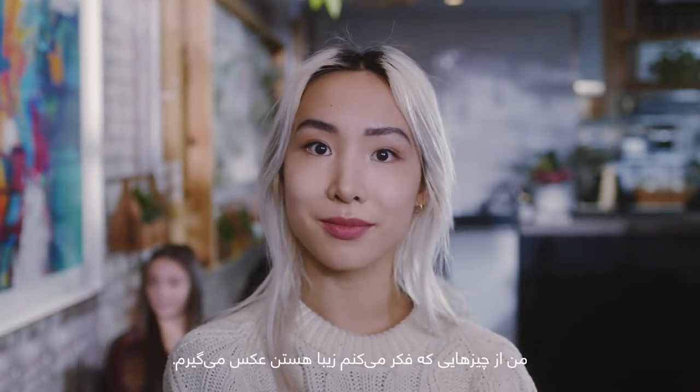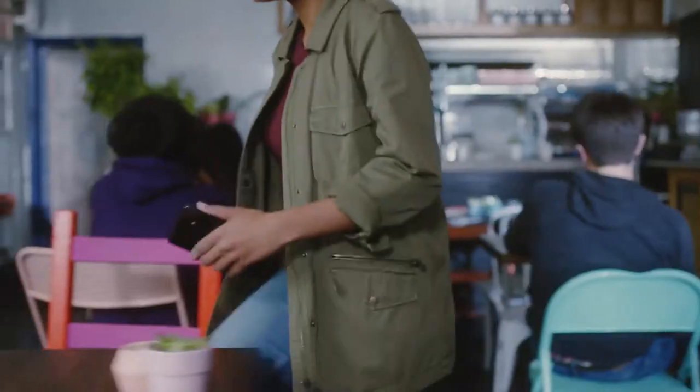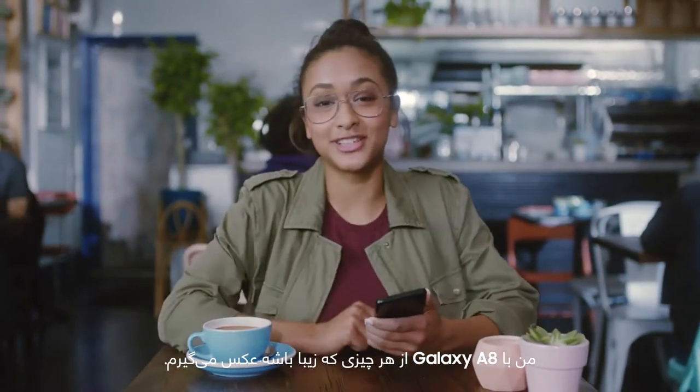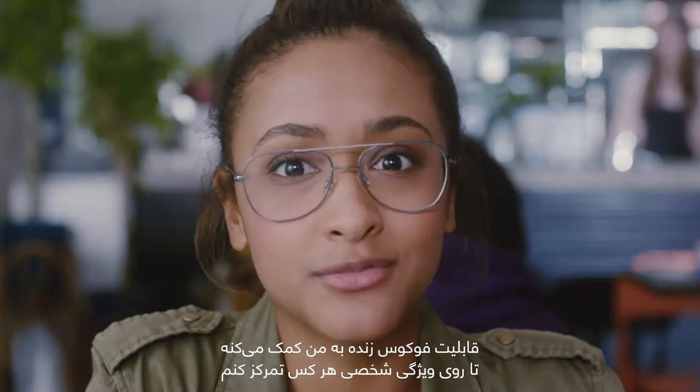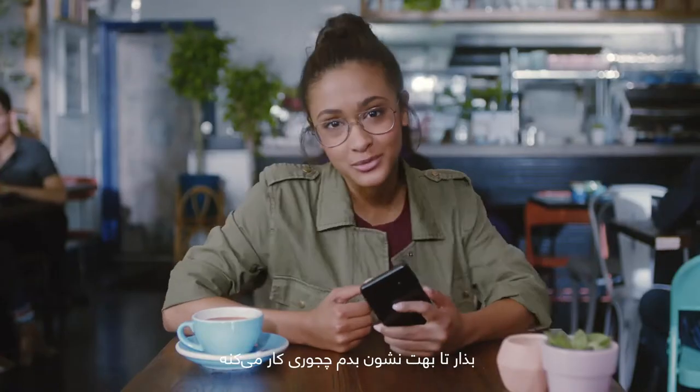I'm taking pictures of things I find beautiful. Thank you. No, thank you for doing this. I've been taking pictures of things I find beautiful with my Galaxy A8. The Live Focus feature really helped me focus on everyone's personality. Let me show you how it works.